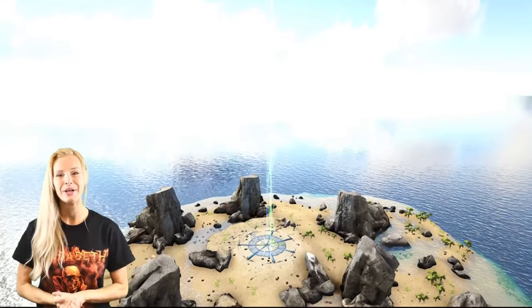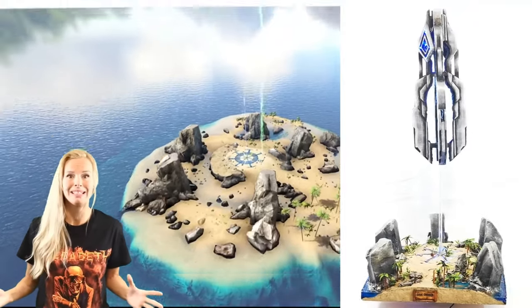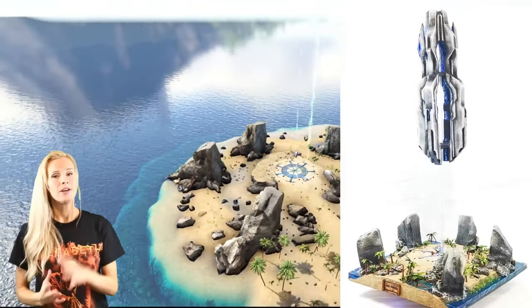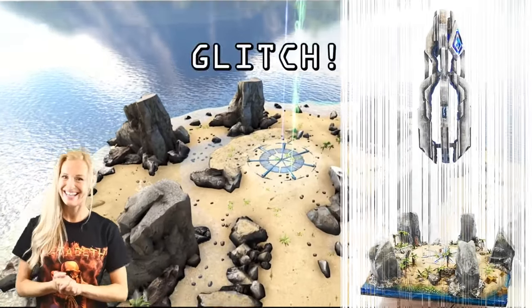Welcome to today's video. We're going to be making Ragnarok's Blue Obelisk from ARK: Survival Evolved. ARK is one of my most played games - you can see it in the background. For me this was so much fun to make and I hope you guys enjoy the process.